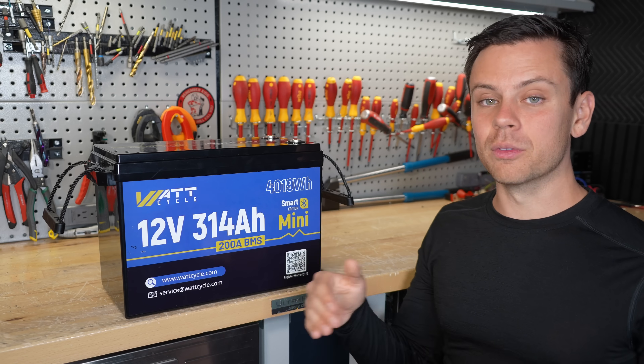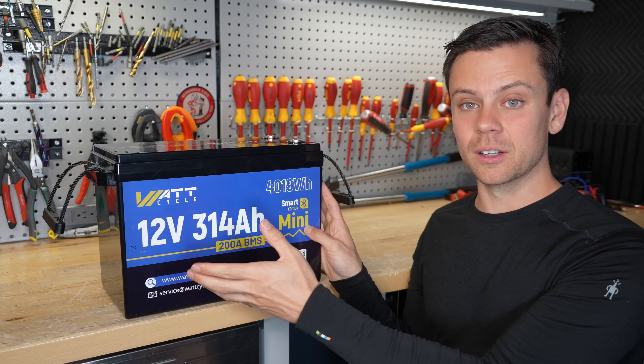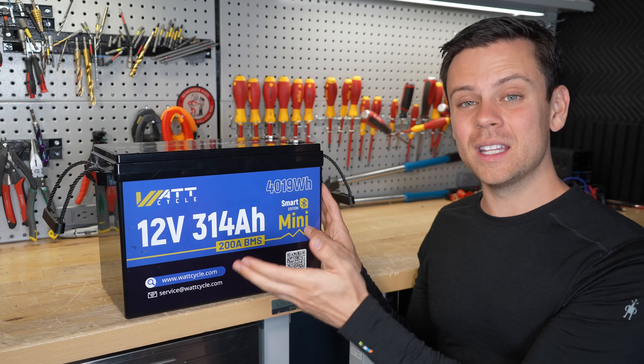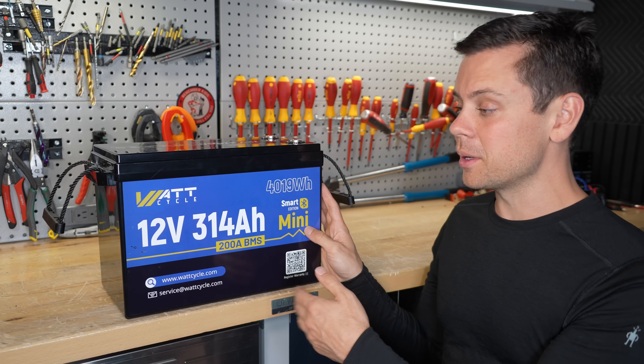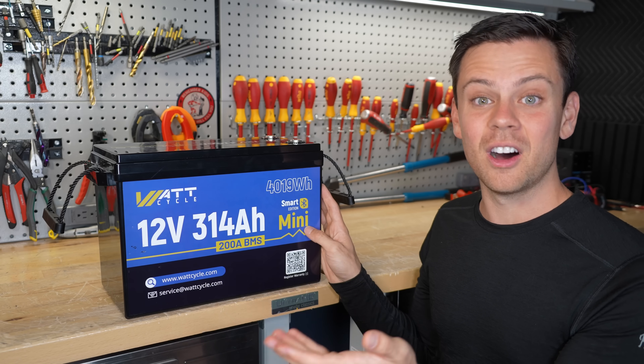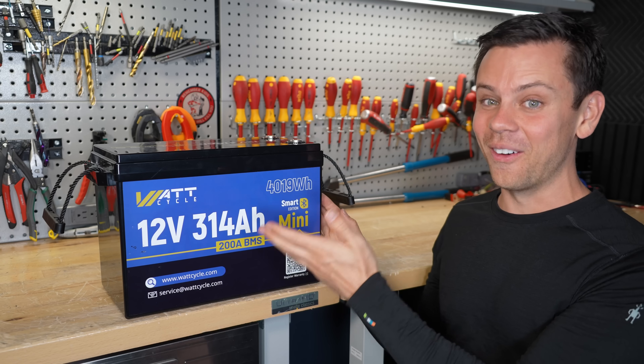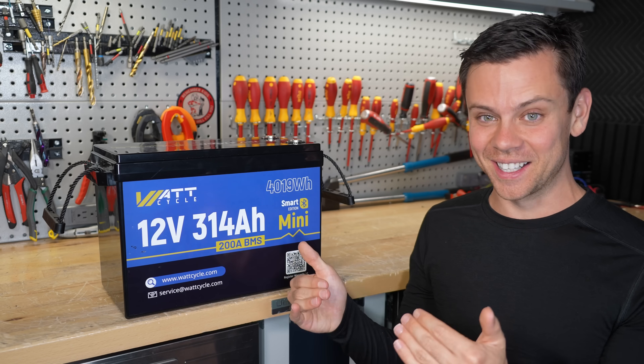If you use any amperage over 50 amps, they're saying it will wake this up faster, but not all the time — and that's not what some people are reporting. Some people are saying that over 100 amps it will turn on and off, and there's a guy with about 100 screenshots proving it. So it's a major issue, and it happens every time — not sometimes, every time.